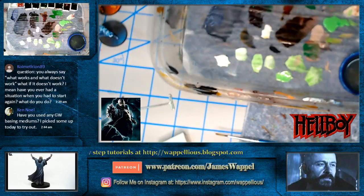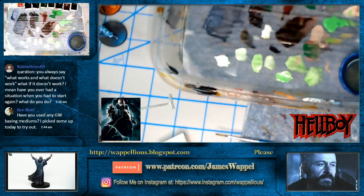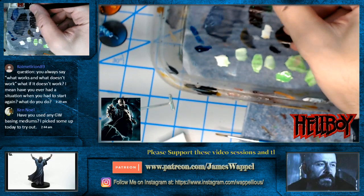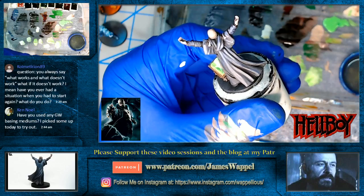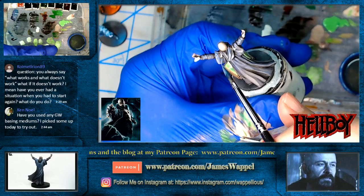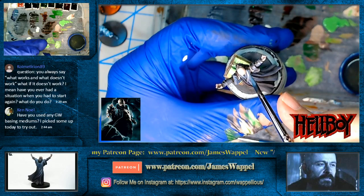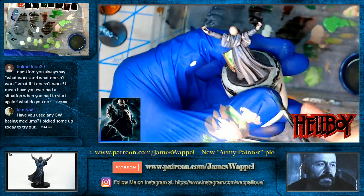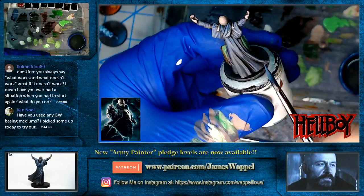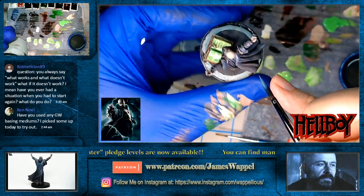You can see the maiden flesh mixed with the Leviathan Blue — it's not all that dissimilar to mixing maiden flesh with blue liner, except blue liner would have a little more of a greenish tint and the Leviathan Blue is a little more on the reddish side. We're not just making this lighter, we're giving a little different tone. Comitron asks have I ever done GW basing mediums — yes, for the Patreon page I used the Stirland Battlemire and Stirland Mud, and did some crackle effects with those.